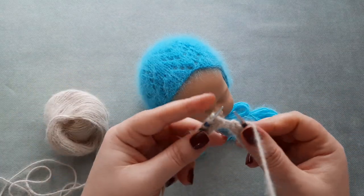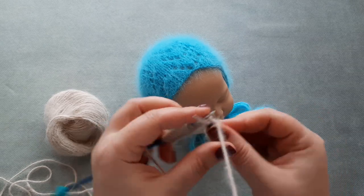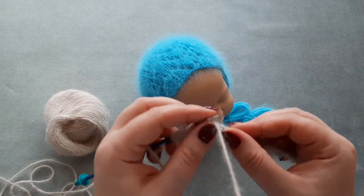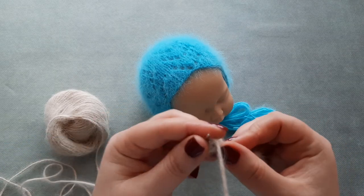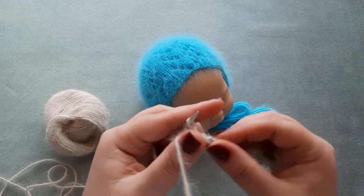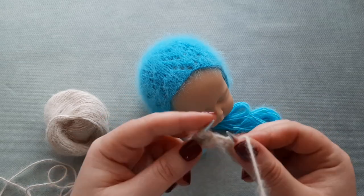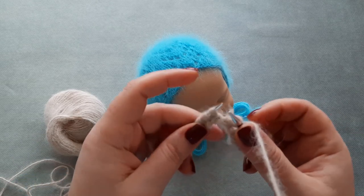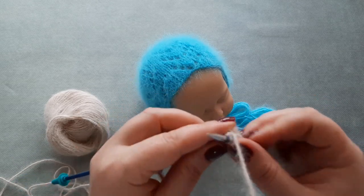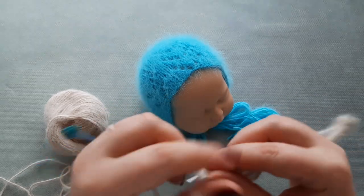And my last repeat: knit three — one, two, three — SSK. Yarn over, knit one, yarn over, knit two stitches together, and knit the last three stitches. This was row two.